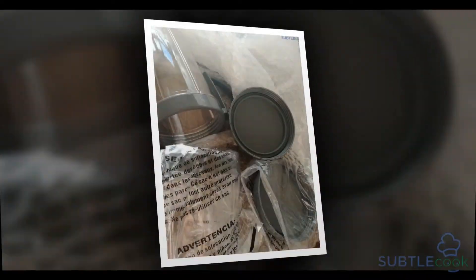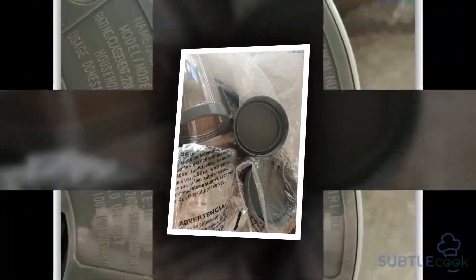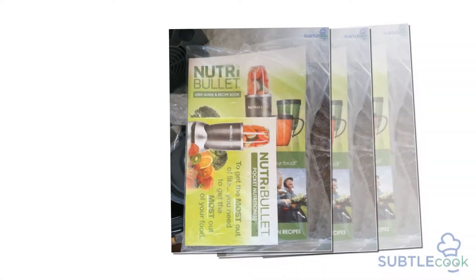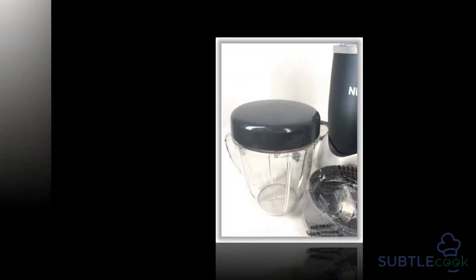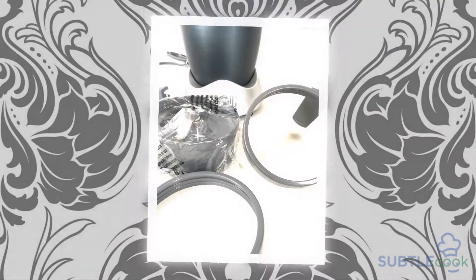There are some further limitations for people considering the Nutribullet Pro 900 series blender. It does not have a heating element or vent, meaning it can't make soups or hot liquids. The Nutribullet RX does feature this element, so it's the only blender in the series which blends hot ingredients. But considering most mixers don't have a heating element, this is less a limitation than simply not having an unusual feature.